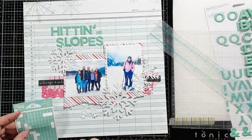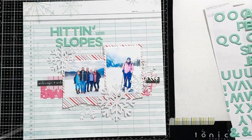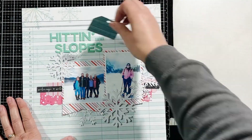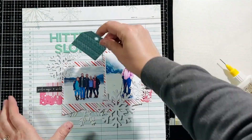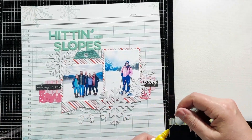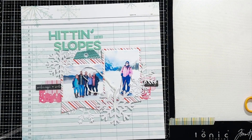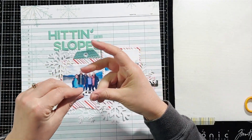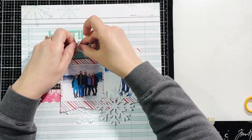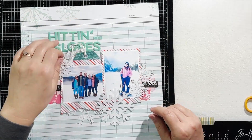I wanted to add a tag behind my photo and I cut the tag in half — this is from a pattern paper sheet of just tags. Then I'm adding some white fiber into that tag opening. I also wanted to add some ink splatters on here.